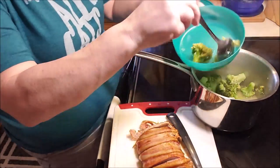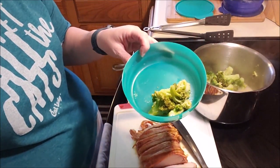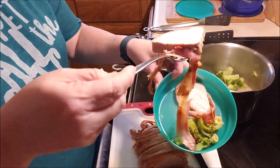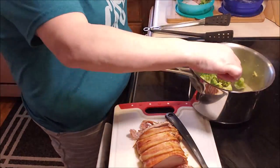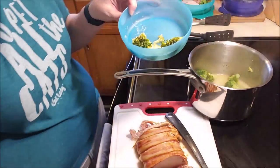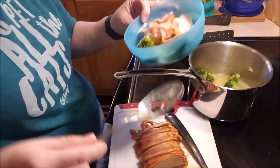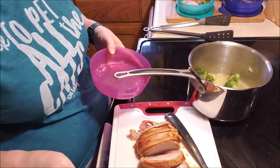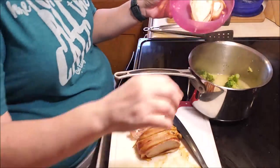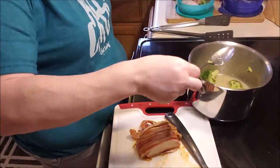I'll get this all portioned out — I don't need a ton. For breakfast so far I've boiled eggs, I'll cut up some cheese, and I have some salami. That'll make a good breakfast. I typically do meat, cheese, and eggs for breakfast. As for the bacon — I lost it. I was gonna crisp it up but I feel like it would have dried out the pork, and I'd rather have not-crunchy bacon than dried-out pork. So we'll make this work.